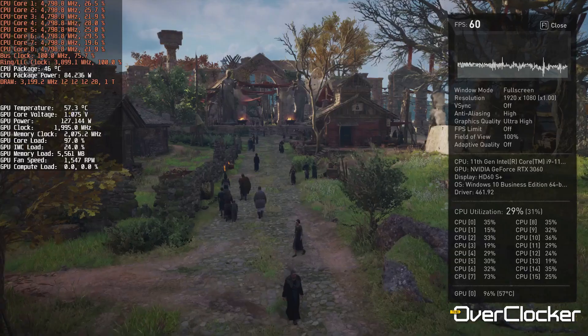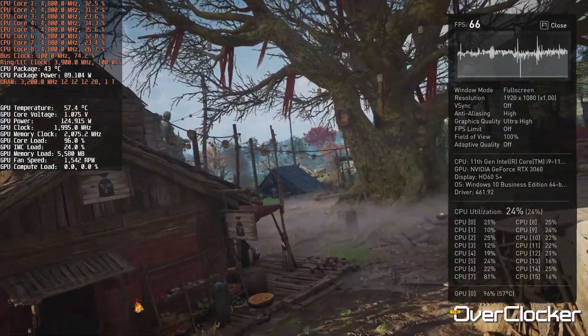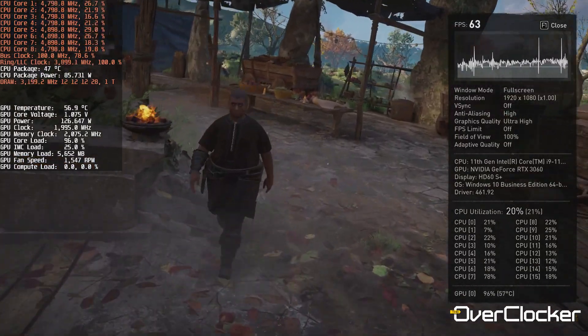In Assassin's Creed Valhalla, Full HD with ultra graphics settings wasn't that bad — the performance is actually better than I expected it to be. So there is an opportunity to get maximum pixel quality even though you're not getting that many pixels on screen. And besides, Full HD gaming still looks good, depending on the screen that you use.